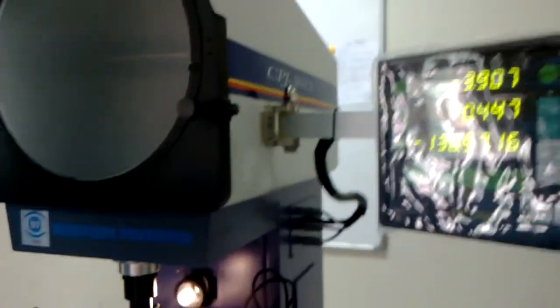Just now we measured the whole length of the workpiece. It's 3.937 and 3.924.